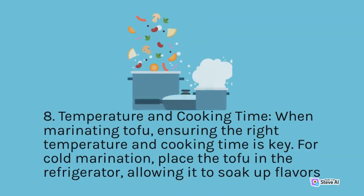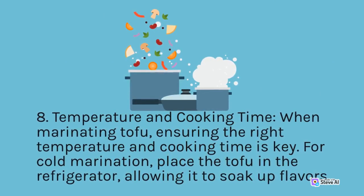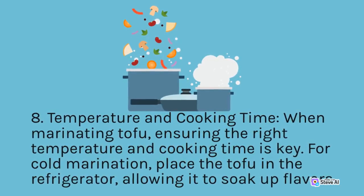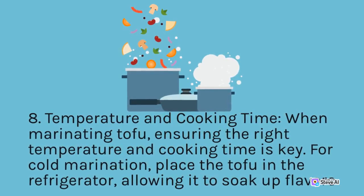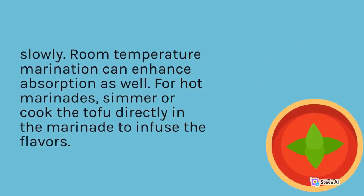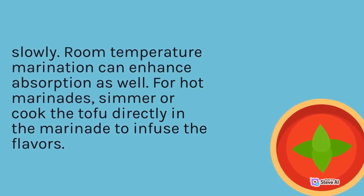Temperature and Cooking Time: When marinating tofu, ensuring the right temperature and cooking time is key. For cold marination, place the tofu in the refrigerator, allowing it to soak up flavors slowly. Room temperature marination can enhance absorption as well. For hot marinades, simmer or cook the tofu directly in the marinade to infuse the flavors.